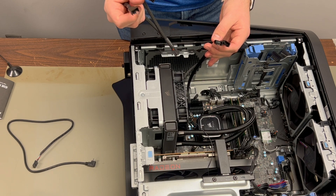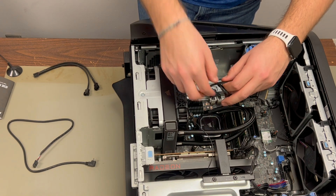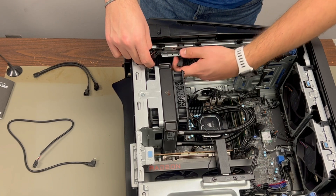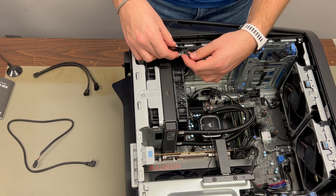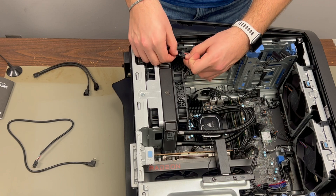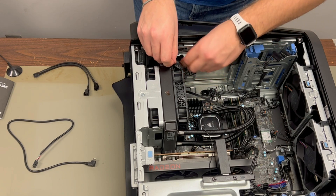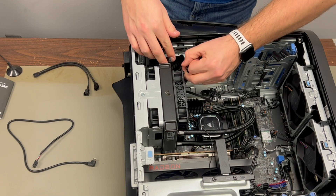For the SATA power cord, I ran it through the cord loop at the top of the motherboard and connected it inside the 3.5-inch hard disk tray after removing the blue mounting bracket — not really necessary, but I did it since I'll never put a hard disk drive in this computer. The last connection is the CPU fan header, not the CPU pump header. The Corsair manual specifically says to use the CPU fan header, so I went with what the experts said and it worked out perfectly.